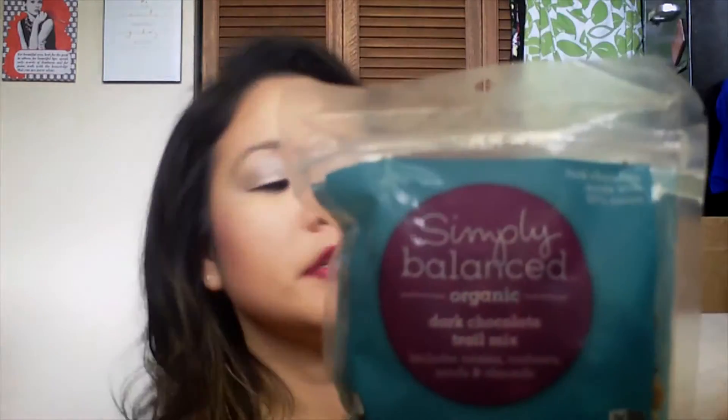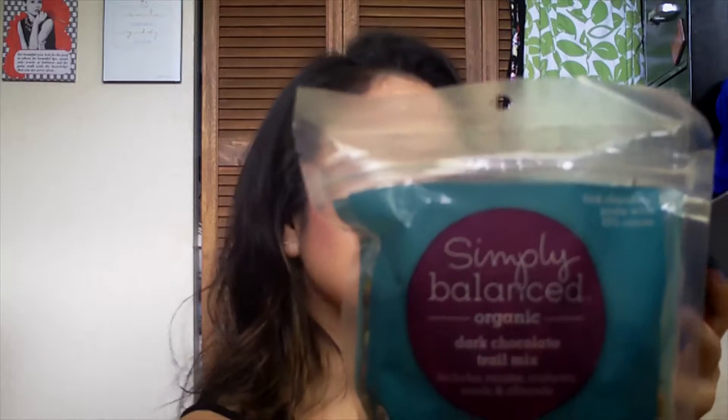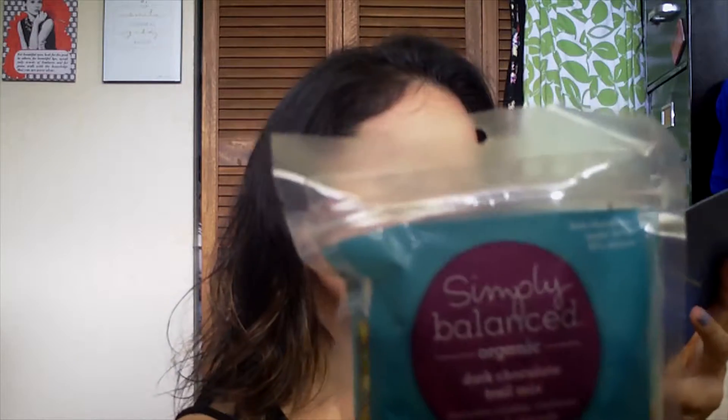They also gave you a Target gift card for $20 — so you can get more Champion products! And right next to that is this Simply Balanced Organic Dark Chocolate Trail Mix, including raisins, cashews, seeds, and almonds. I have probably walked past this in the food section of my Target a million times. This retails at $6.99 and it energizes your day. I'm looking forward to trying this.